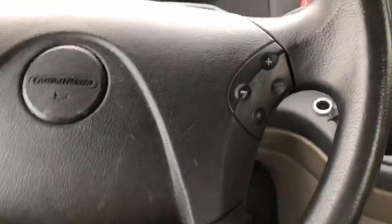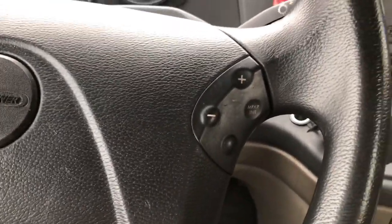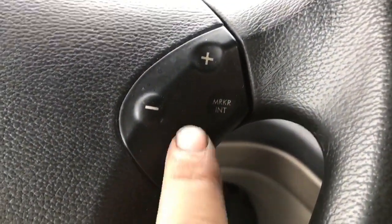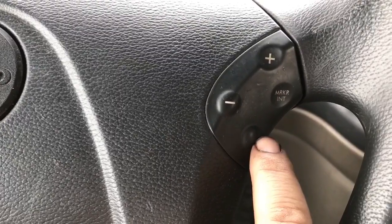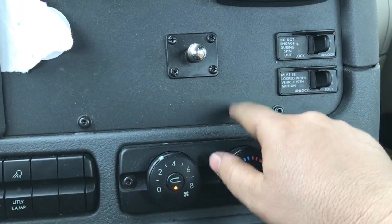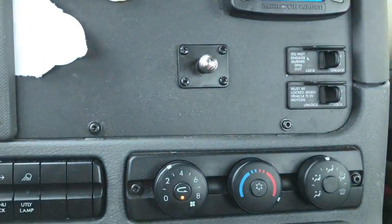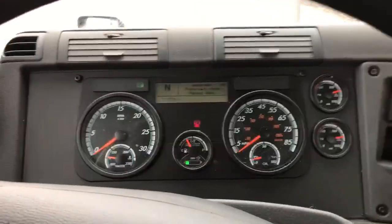On this particular ride we're in a 2017 Cascadia day cab Freightliner with the Detroit DT13 engine and the automatic transmission. A lot of times the Jake brake or engine brake on-button is right here on the steering wheel column on the right side. You push it, it comes on, and it lights up. The levels are on a toggle switch — low, medium, high — three positions.